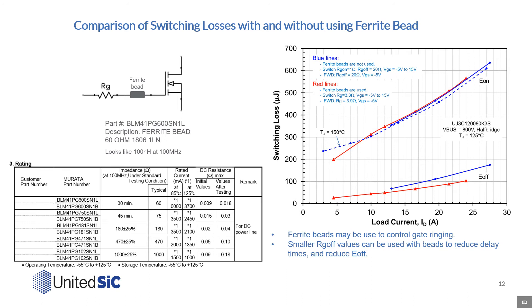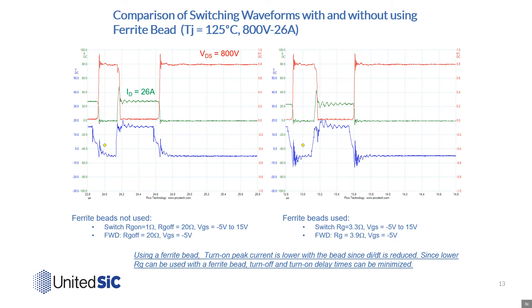Here we also give some optional parts that work well with United Silicon Carbide FETs. Here we can see similar waveforms obtained on the left with RG off of 20 ohms and on the right with 3.3 ohms but with a ferrite bead. The turn-on peak is slightly lower as the dI/dT is reduced, but delay times and turn-off losses are reduced.